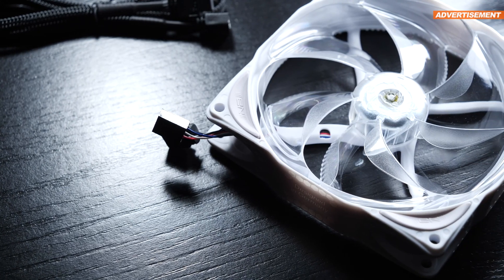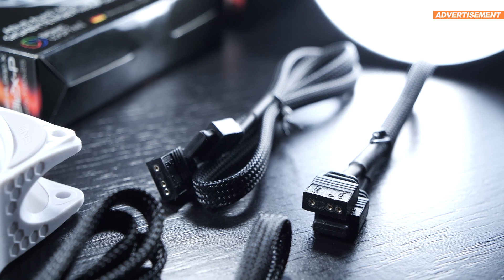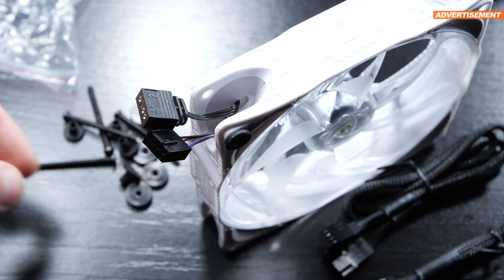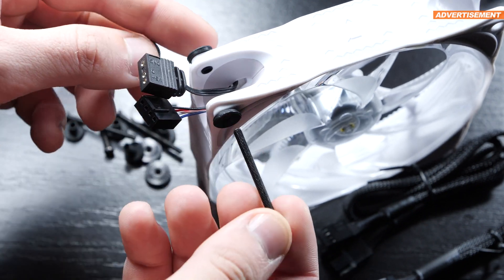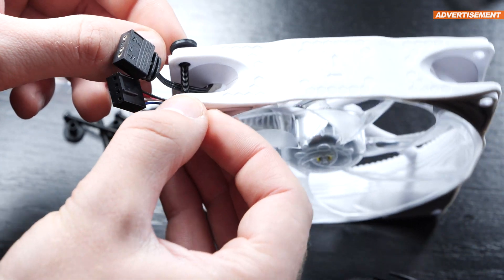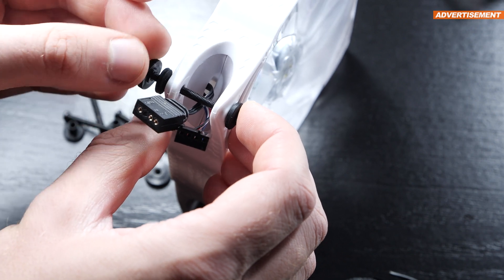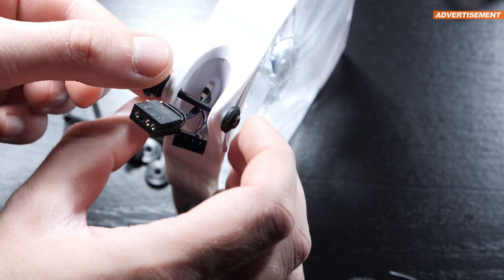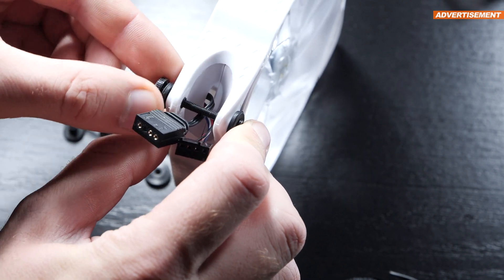Still, I can't help but praise them for steering clear of any proprietary ARGB connectivity. Also noteworthy is the fact that to mount these fans into cases, we don't need to rely on the old-school way of forcing screws into plastic. Instead, we get threaded screws along with nuts. On top of that, there are also silicone grommets for both sides of the fan to help dampen vibration noise. Fantastic — that's how it should be done by all brands.